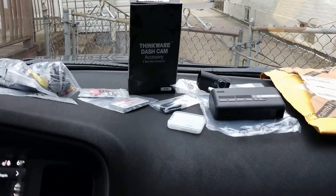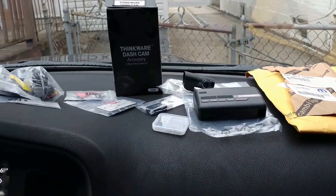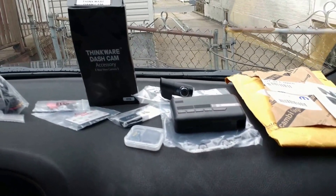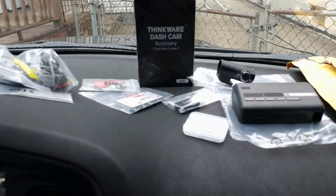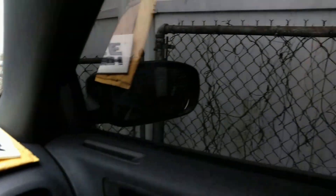What up guys, Mike G with MDG Collections on hand. Today is March 28th, 2017, and this video is going to cover a couple of projects that I've got coming up for the car. As you guys know, I already tinted the windows 5%.